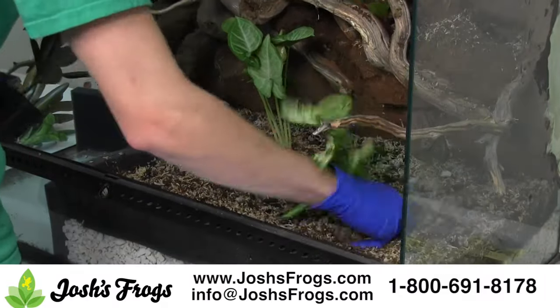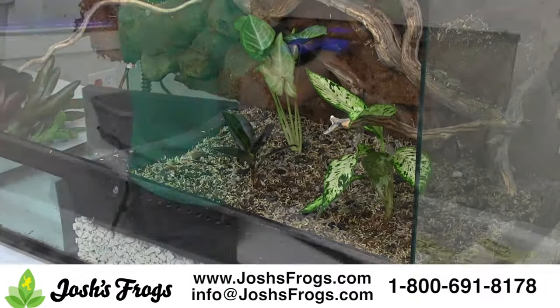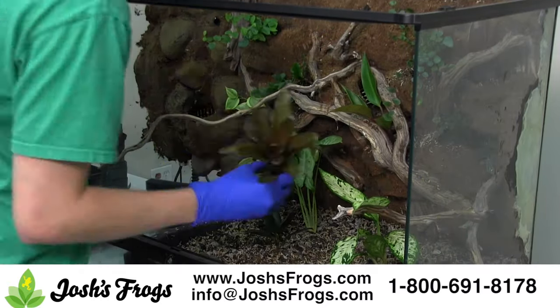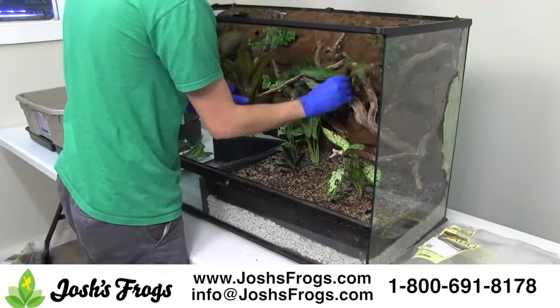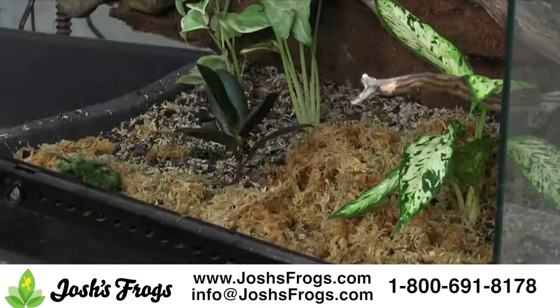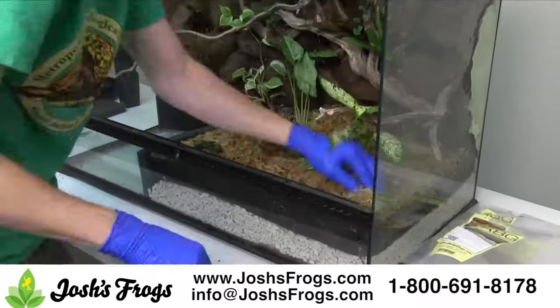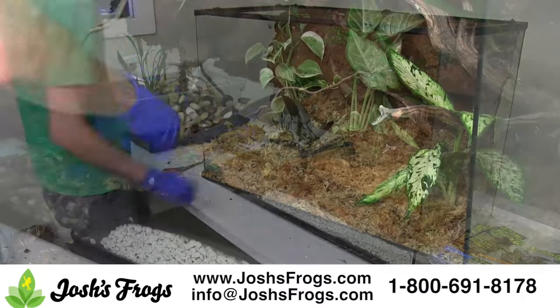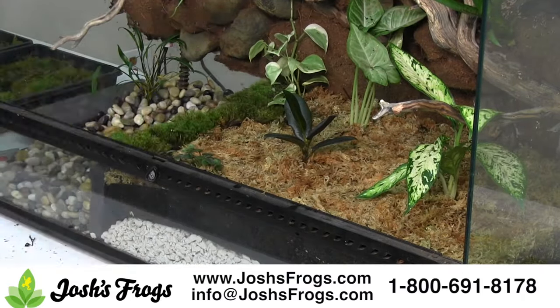Plant your plants. In this case, we're actually using a 55 gallon plant kit available on the site. Larger and vining plants should go towards the back, while lower growing plants should be planted towards the front. Plant epiphytes on the background using a bag of ABG and foam in net pots. For the water feature, plants such as philodendron or pothos work great, as well as commonly available aquarium plants such as this cryptocoryne.